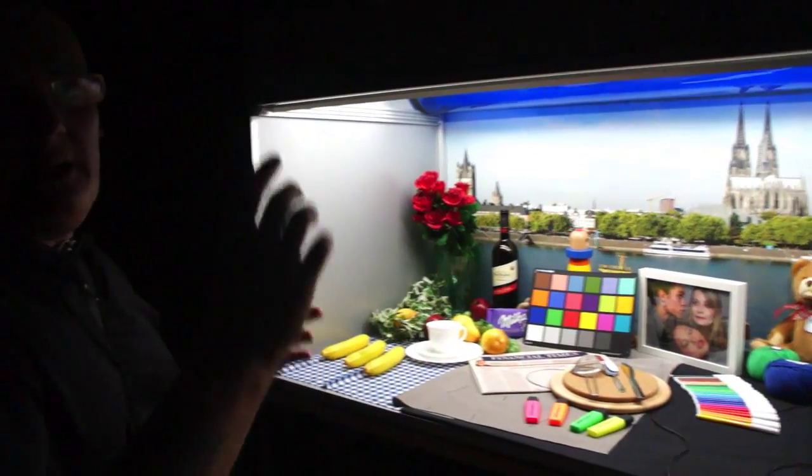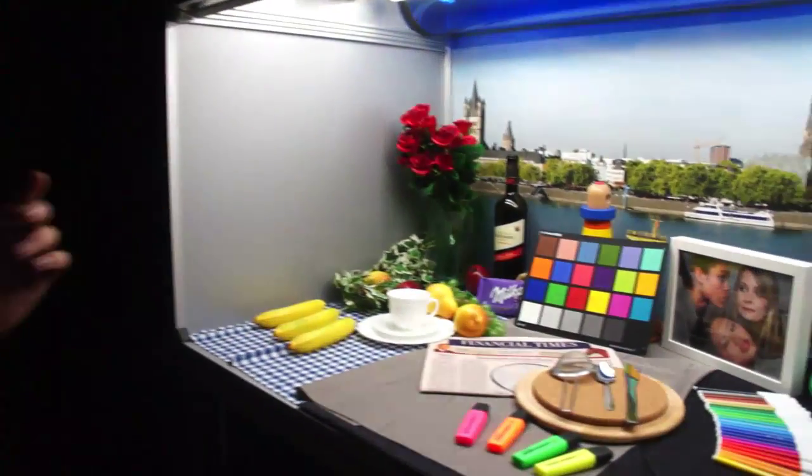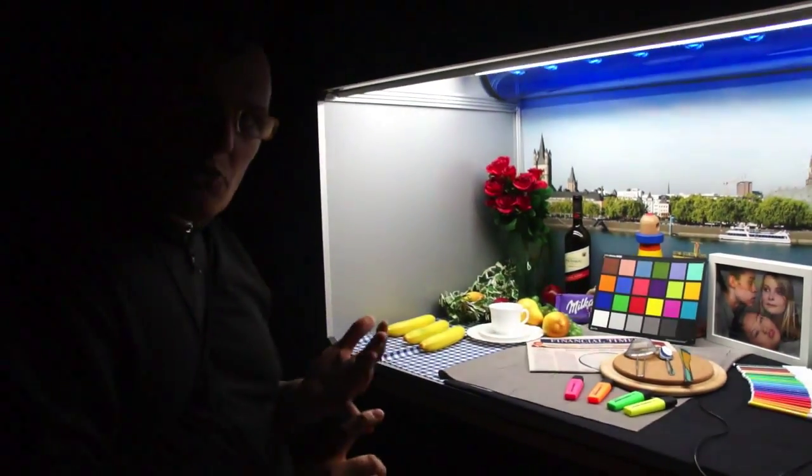You can set it to any lux value. Right now it's set to really, really bright. And we just took a bunch of pictures with the iPhone 5, the HTC One X, the Galaxy S3, the Lumia 920, and the Nokia 808 PureView. At 5 lux, which is really, really low, basically to try to see the difference between them.